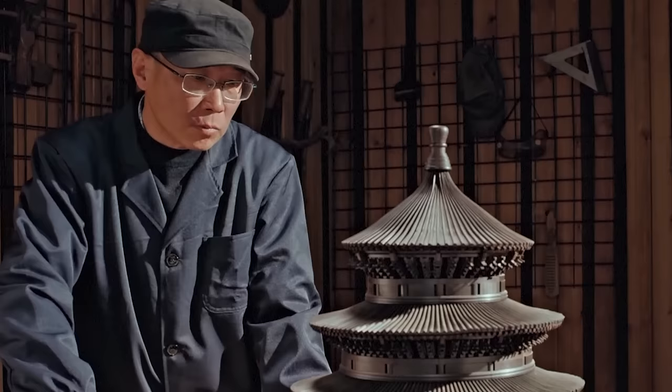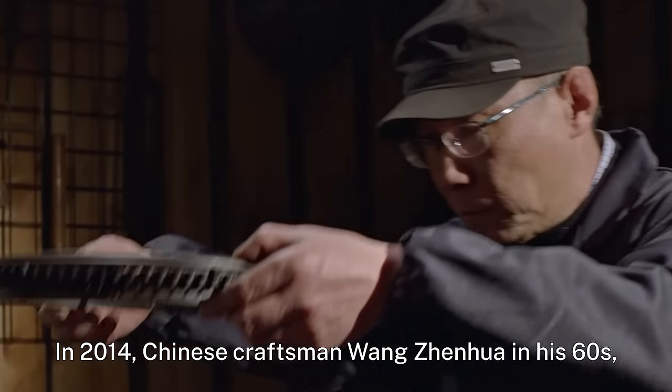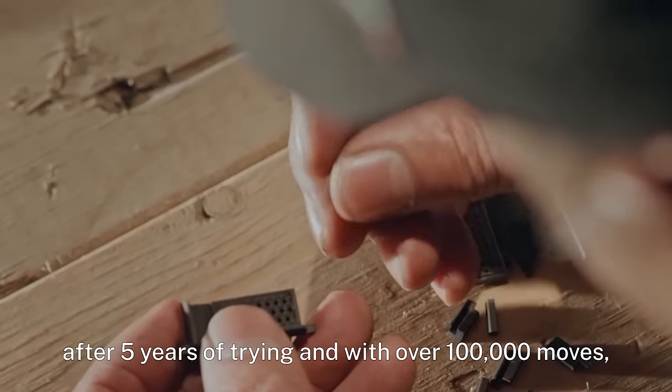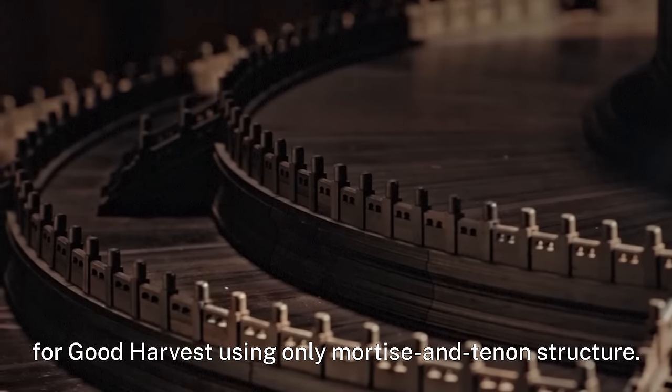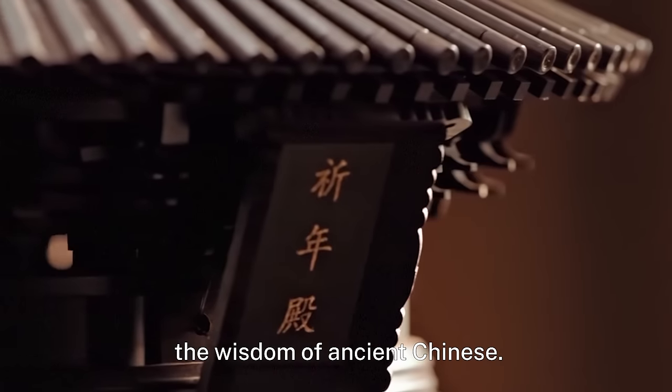The most impressive example is the Hall of Prayer for Good Harvest in the Temple of Heaven. In 2014, Chinese craftsman Wang Genoa, in his 60s, after five years of trying and with over 100,000 moves, made a replica of the Hall of Prayer for Good Harvest using only mortise and tenon structure. This technique truly reflects the wisdom of ancient Chinese.